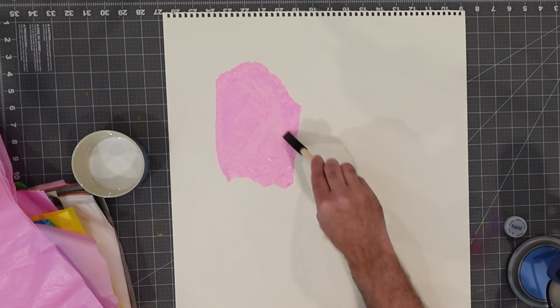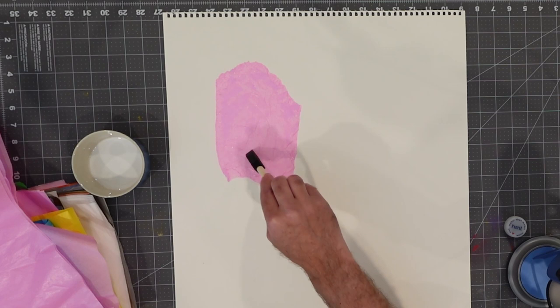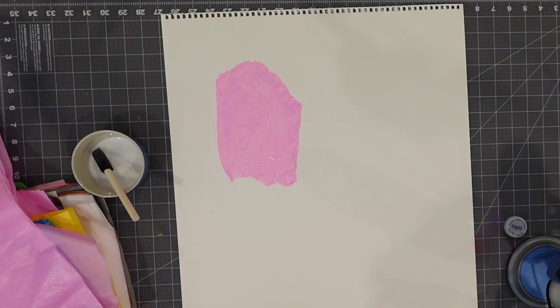Trying to get out most of the bubbles — that's my objective right now. That's pretty good; I don't dislike that at all. A good color that will go with that pink is this blue color here, so I'm going to grab some blue and tear a piece.